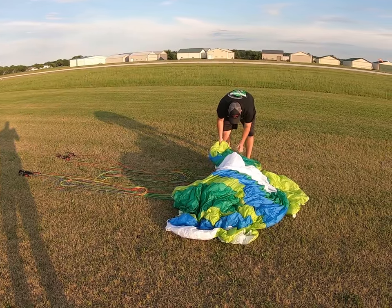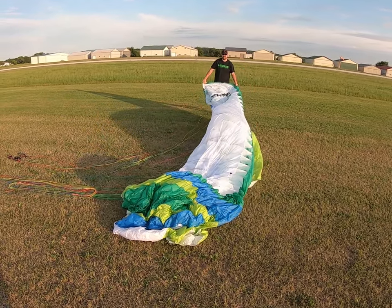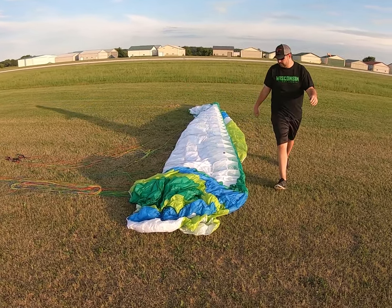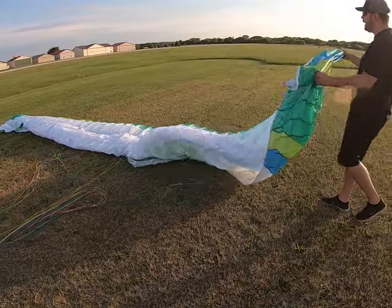Find the tip of your wing, pull it out, and start shaking it out. Walk around to the other side, find the tip of your wing, walk it out, and shake it out.